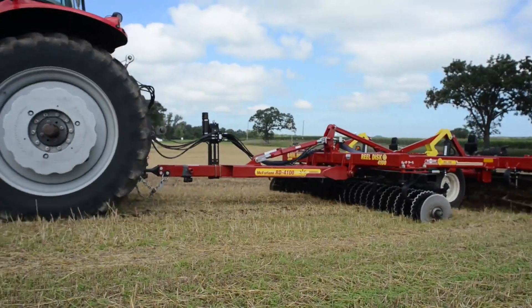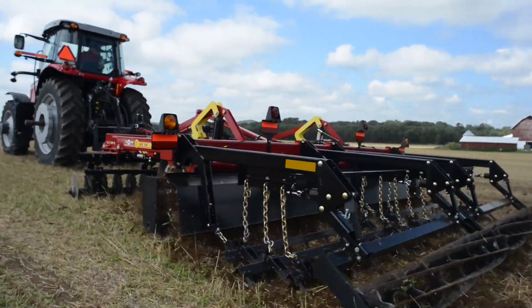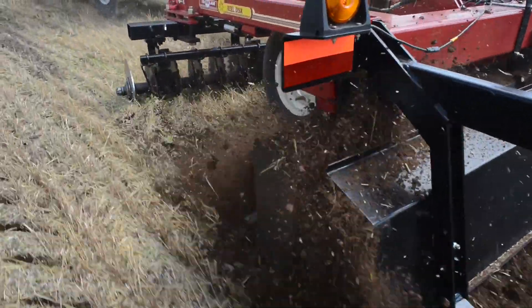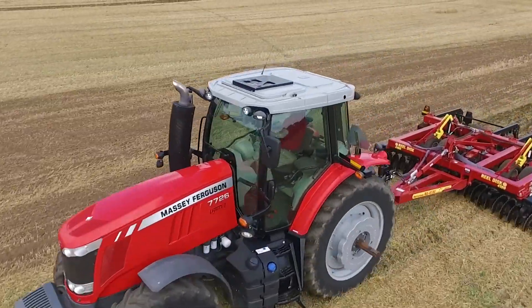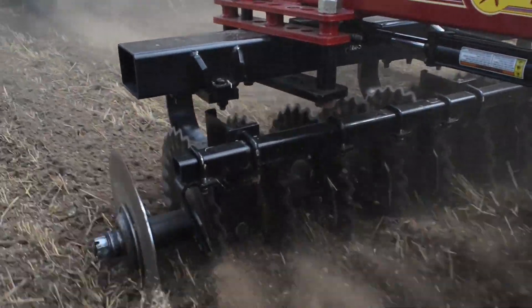McFarlane has added a new generation of RealDiscs — the Cobra — designed to help growers with the challenges of current and future farming operations. The Cobra loosens the top 2 to 3 inches of the soil while leaving a firm seedbed, ensuring accurate seed depth at planting, resulting in even emergence and better yields.